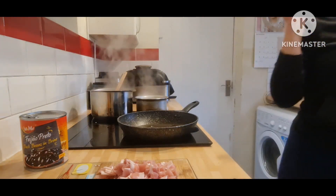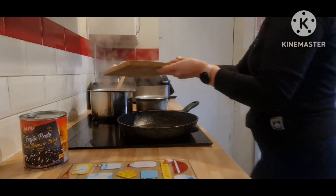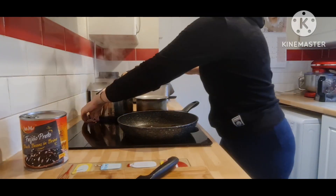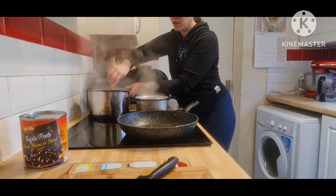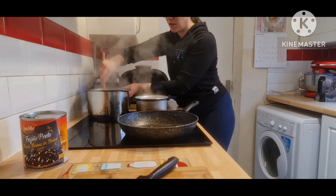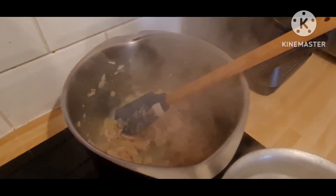The onion and the garlic are fried now. Oh, the onion was so strong — it's really strong. I'm adding the bacon. Let me show you how it looks — as you can see, it's frying.